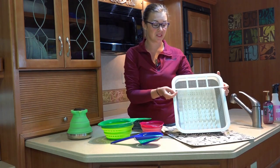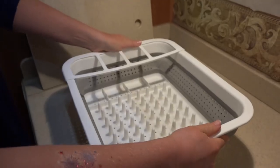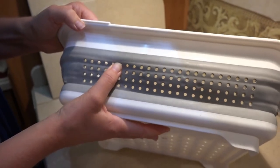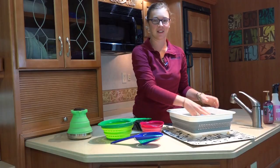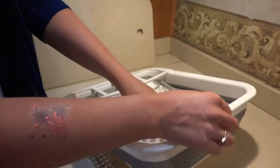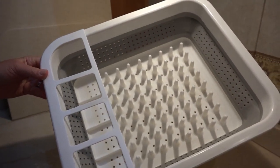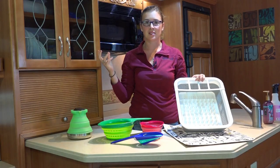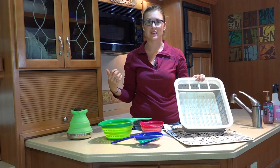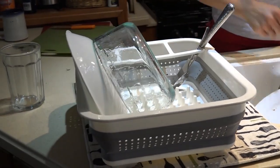Starting with the dish rack — this is a Made Smart collapsible dish rack. You collapse it down and it's really easy to store. I've always hated working with dish racks, and when I found this in the store it was kind of an impulse buy, about two years ago. Living in an RV or going camping, space is often at a premium, so you want something that won't take up a lot of space and can fit in small cabinetry.